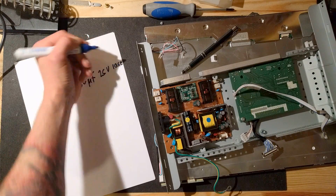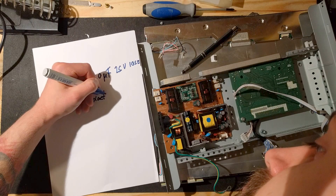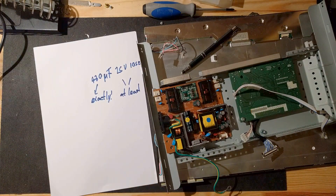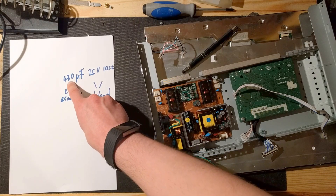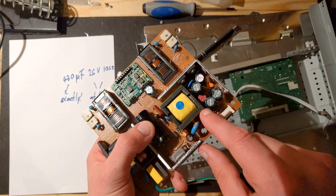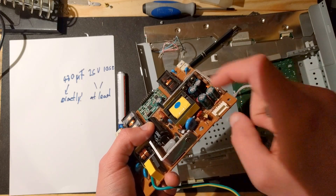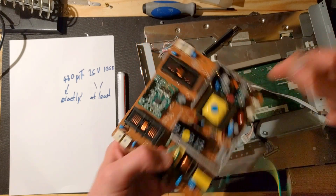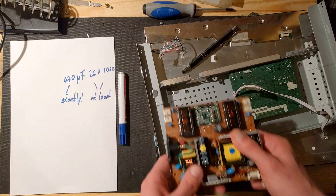When you buy one, the capacitance has to match exactly, and the voltage and temperature have to be at least that. The capacitance — I won't explain what a capacitor does, but that's its rating — has to be exactly 470 microfarads. The voltage it's rated for has to be at least 25V. For example, here we have a bigger one and a smaller one — both 470 microfarads, but this one is 16 volts and this one is 25 volts. The higher the voltage rating, the bigger the capacitor. This large one down here is 450 volts, which is why it's so big. You can go higher with the voltage, but you don't need to — it'll just get bigger.